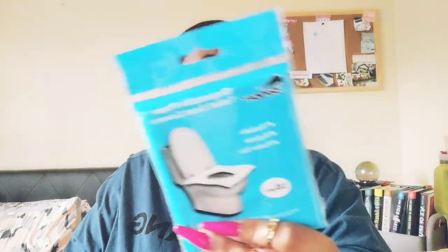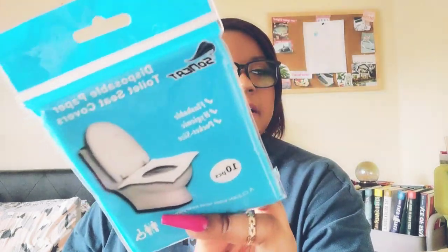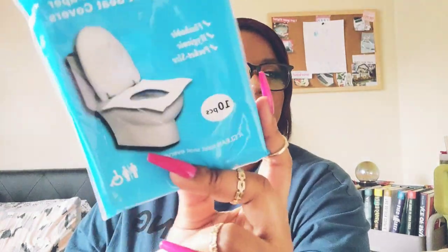Also in the back pocket are disposable paper toilet seat covers — you can get these on Amazon in a big pack. When you use a public restroom you have your own, because a lot of public restrooms don't have them. I highly suggest you bring these, especially when traveling. When I went to London a lot of public restrooms didn't have them at all.